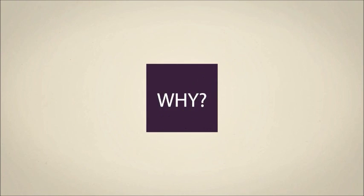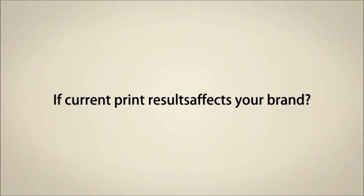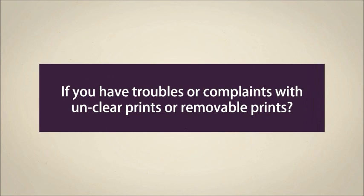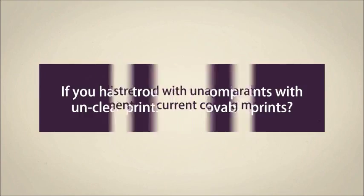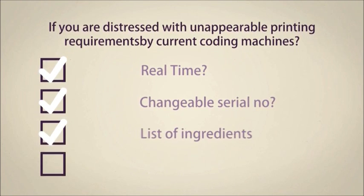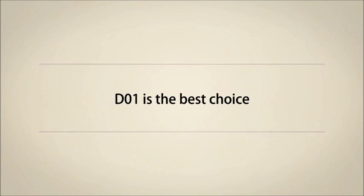Why choose thermal transfer for a printer? If current print results affect your brand, if you have troubles or complaints with unclear prints or removable prints, or if you are distressed with unbearable printing requirements by current coding machines — if you have met the above problems, please choose the D01 thermal transfer printer.